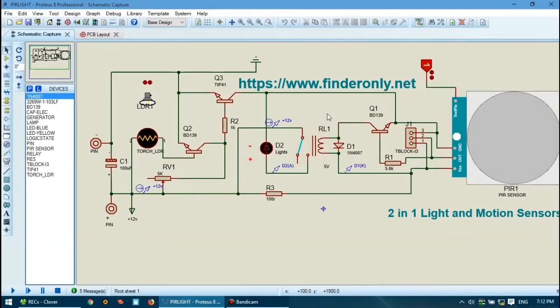Let's simulate the circuit to see if it is working. Let's say this symbol is a flashlight. Consider this as a flashlight and let's make it closer to the sensor. Nothing happened. Let's make it closer to the sensor, and then when it gets further away or gets darker, see — the light is on. Of course, with the condition that motion is also detected.